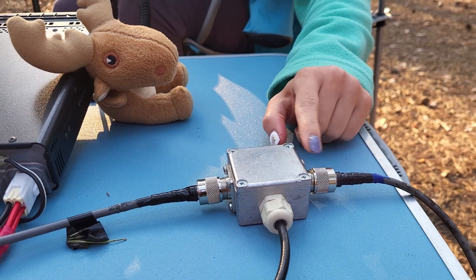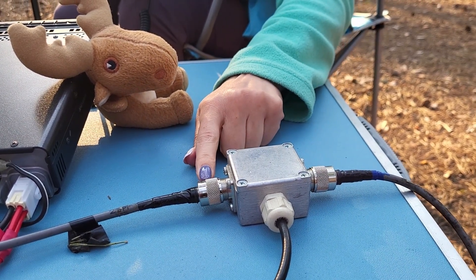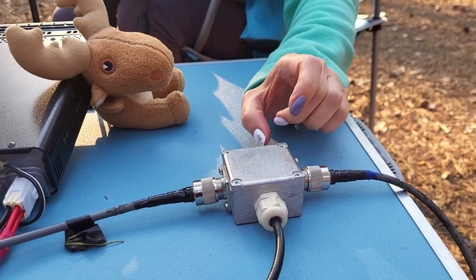Hello CQ, hello CQ — this is underground. Normal dipole: hello CQ, hello CQ.